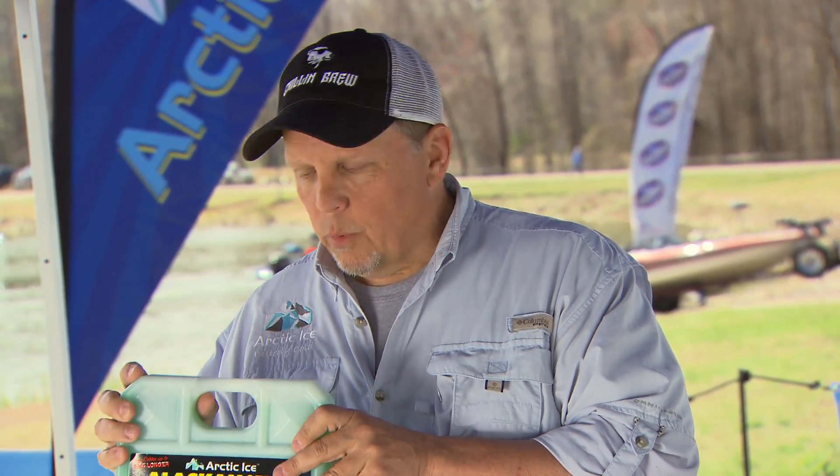To make sure everyone knows which one to use and why: if you pull things from the refrigerator, a refrigerator is typically 35 to 40 degrees. The phase change — or melting point — of the Alaskan series is around 34 degrees, so you're matching your temperatures. You want to match your phase change with what you're trying to do.